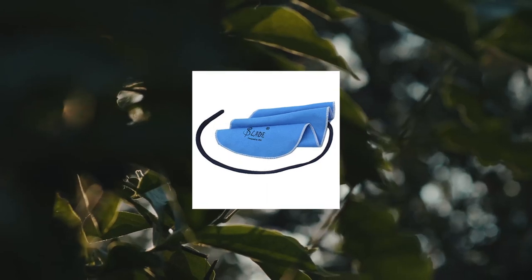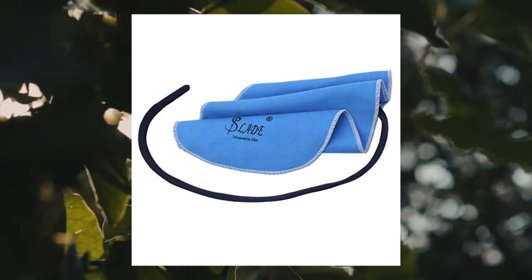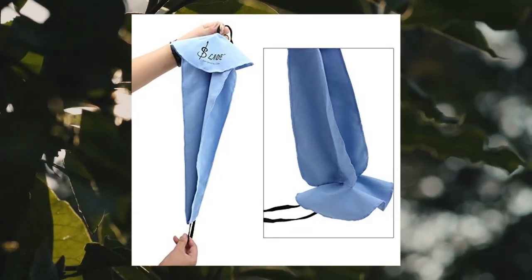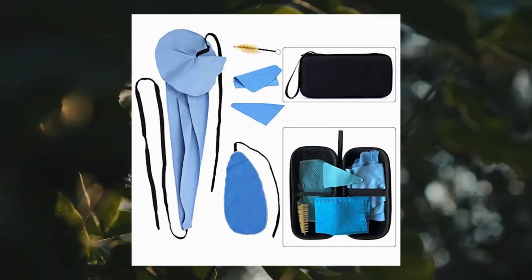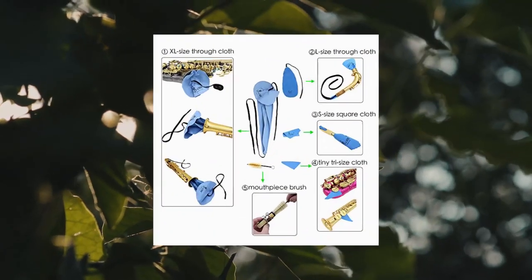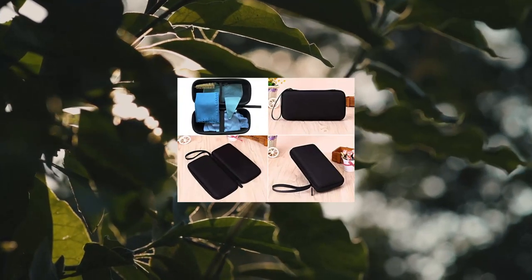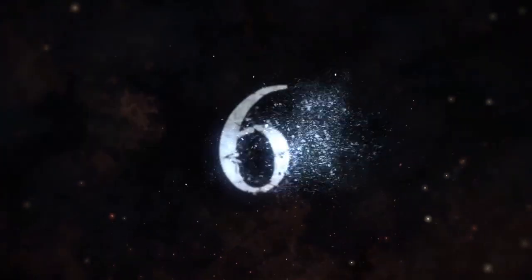Louvet saxophone cleaning care kit with EVA case box for clarinet. Includes one extra-large through cloth with rope on both ends for easy passage through instruments, one large through cloth with rope on one end, one small square cloth, and one tiny triangular cloth, plus one mouthpiece brush.